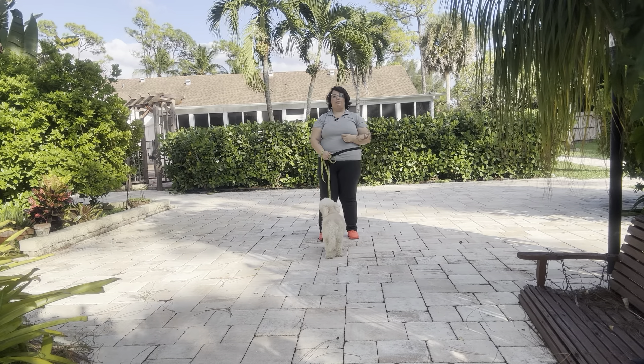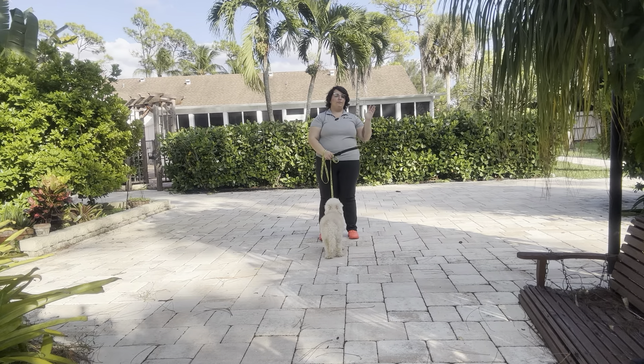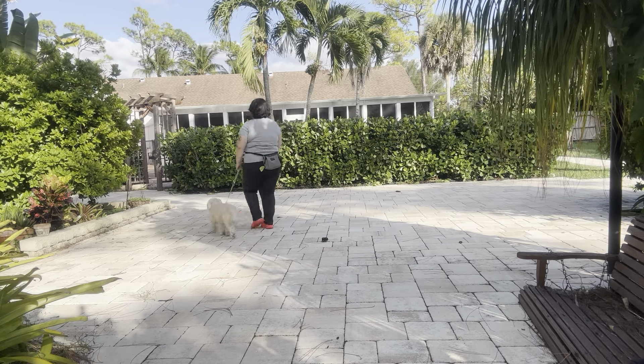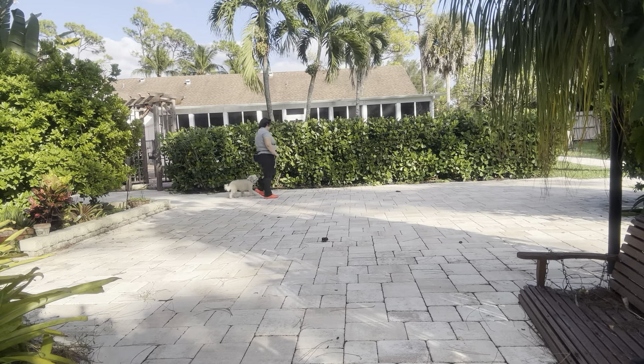Now, just like always, the rules that we're following are no pulling, no dragging, and no sniffing the ground. We always start the same way with the dog's name and then the command. So: Lily, let's go.